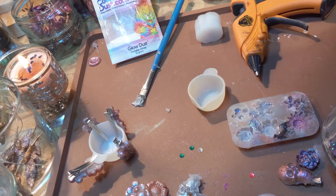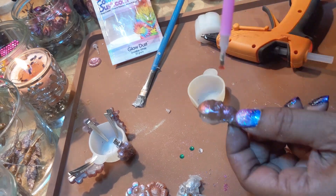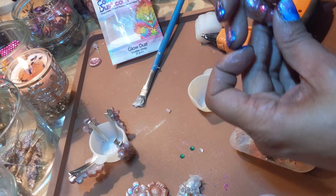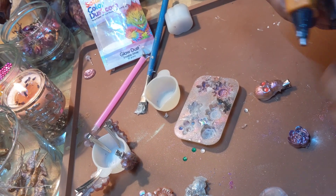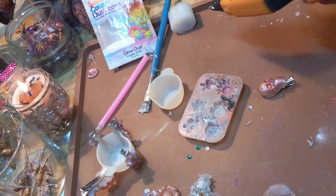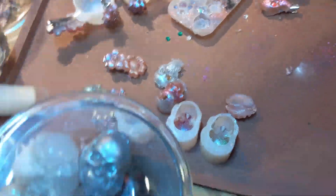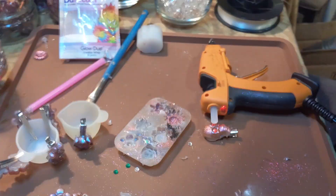I had previously busted open some crystal geodes with the kids. After the joy of smashing rocks had passed we had these little pieces of crystal geode rocks left over. In a previous bright idea and glue-wasting moment I glue-gunned some skulls to them, and there they go on that little dish taking up space on my table.